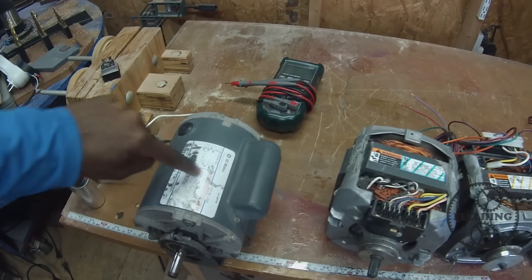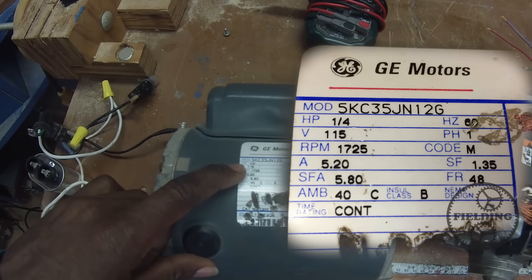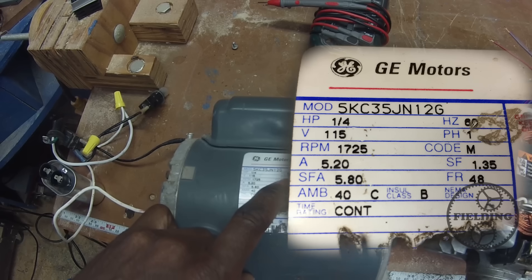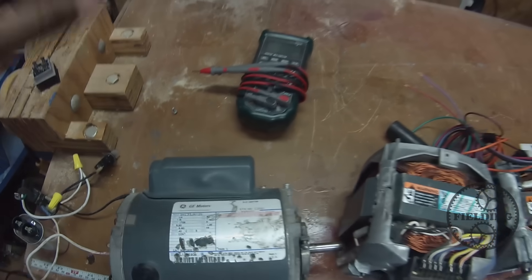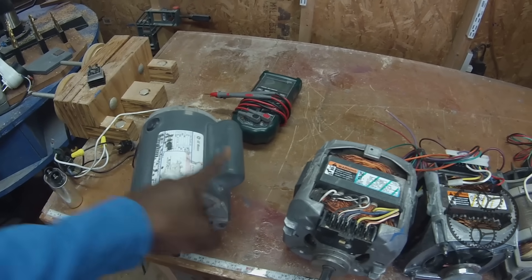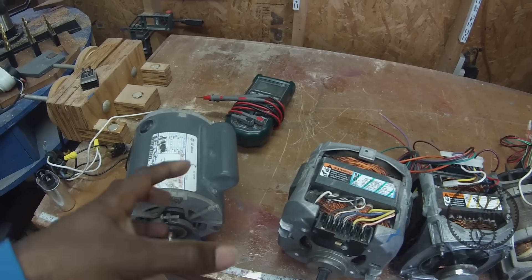You can read all the information right here on the label. It says a quarter horsepower, 1700 RPMs, gives you an amperage, and here it says phase one, as in single phase. With a motor like this, you need a start capacitor. Basically what that does is it creates a temporary additional phase, like a second phase, that allows the motor to start turning.